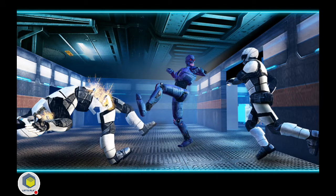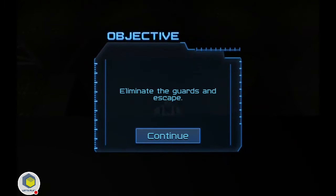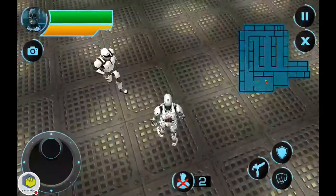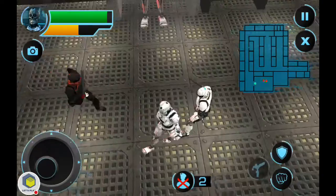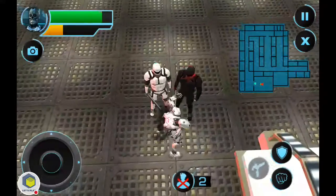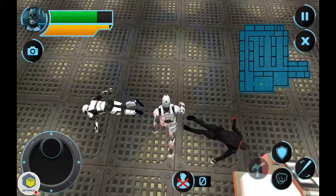It's absolutely ridiculous. Eliminate the guards and escape — got it. Let's see if we can change the camera angles first of all. My robot doesn't attack, he's moving so slow, he doesn't punch, he doesn't kick. There we go, but what was that?